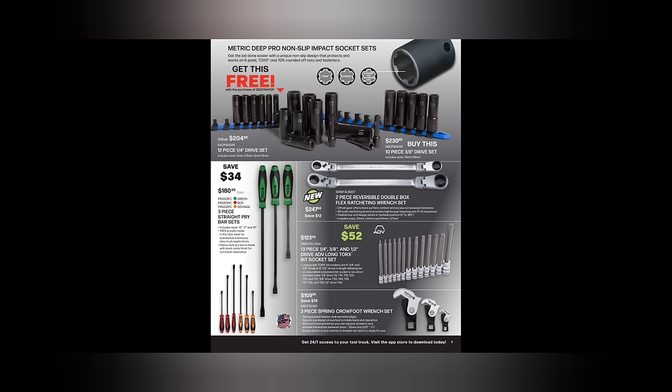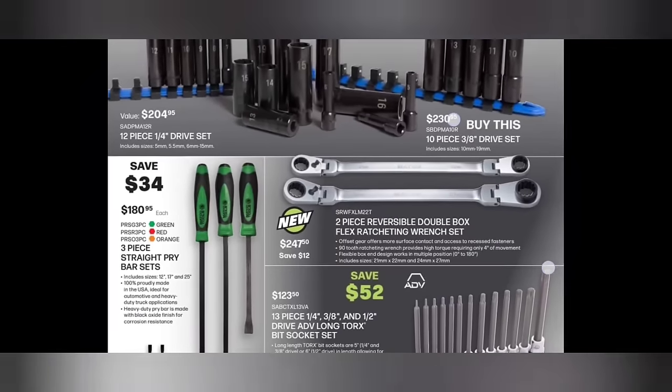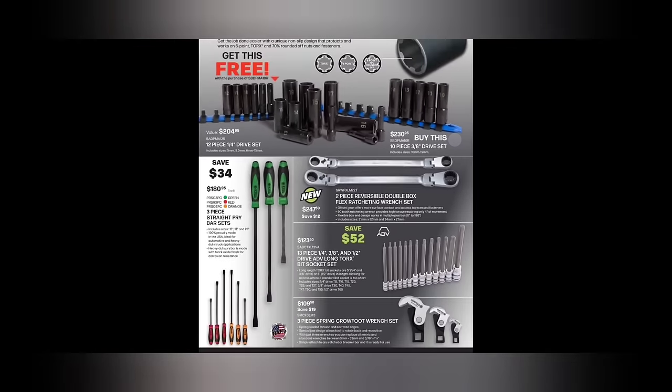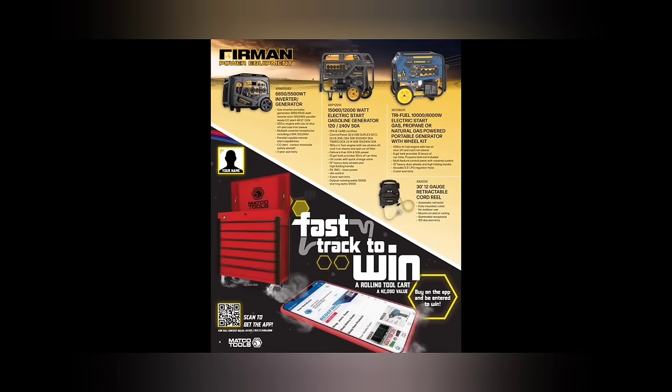Buy them at $230 and get both sets. We got the three-piece straight pry bar set at $180.95. We got the two-piece reversible locking double-box flex wrench at $247 — sizes 21, 22, 24, and 27 millimeter. We got a 13-piece 80-V quarter, three-eighths, and half-inch drive long torque set. We got a three-piece spring foot close-foot wrench set at $109.50, which looks identical to the Power Belt ones that are like $35.